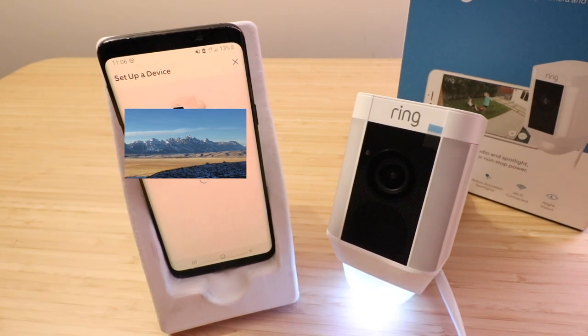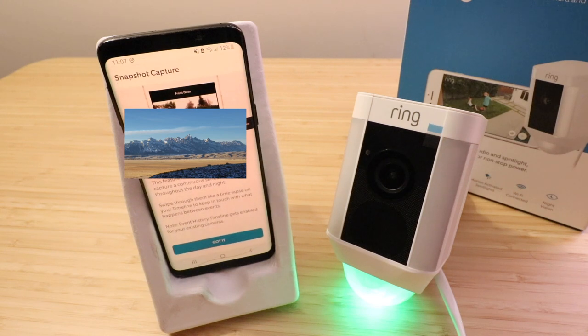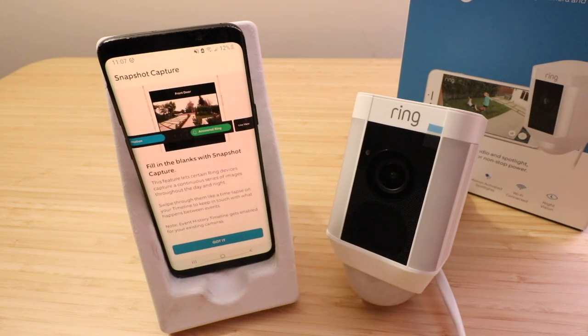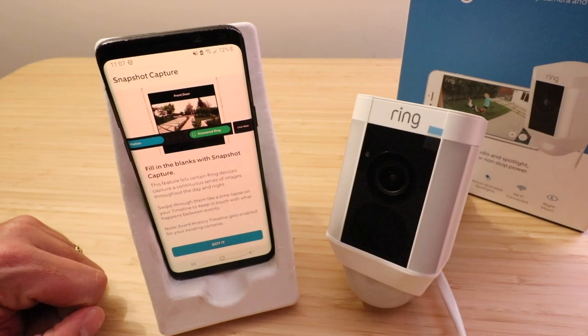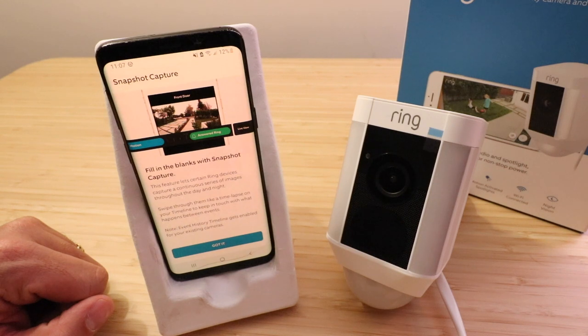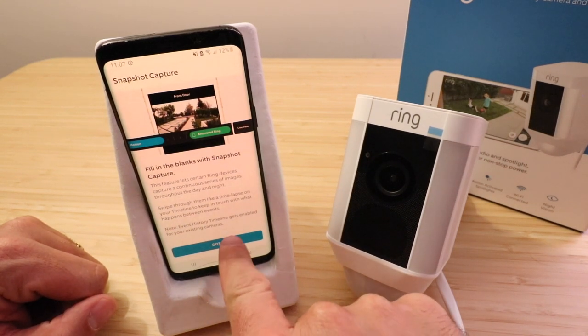You may need to enter your network or click 'Show all networks' if yours is not popping up. We're going to click this top option here — spotlight cam is now connecting to the internet, just a moment. Now our spotlight cam is connecting to our Wi-Fi network. Your spotlight cam is ready to go. It says fill in the blanks with snapshot capture — this feature lets Ring devices capture a continuous series of images throughout the day and night, and you can swipe through them like a time lapse. We're going to click got it.